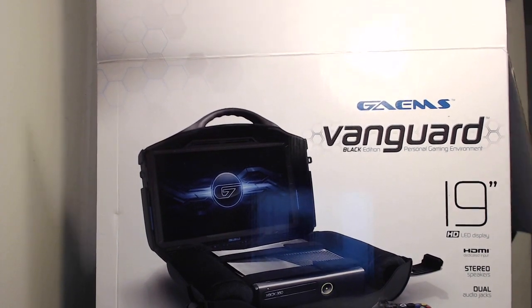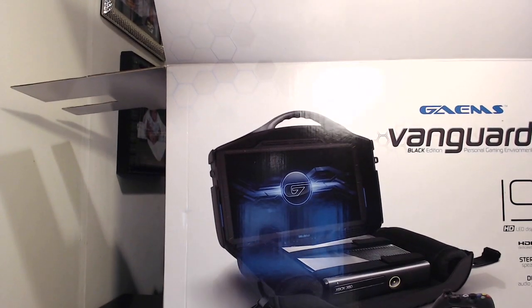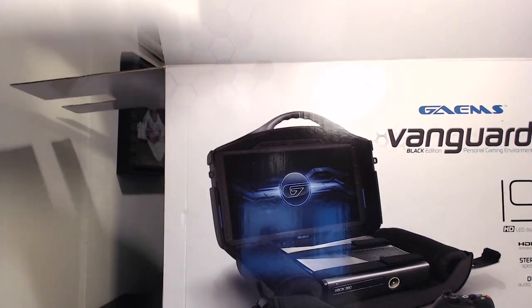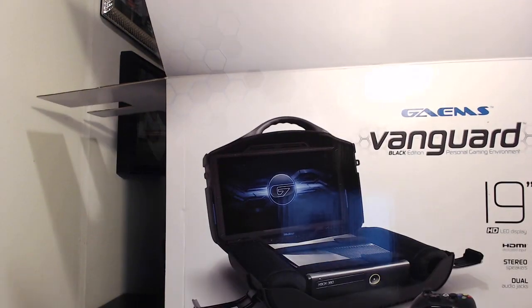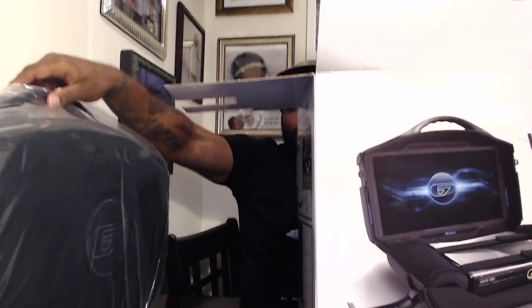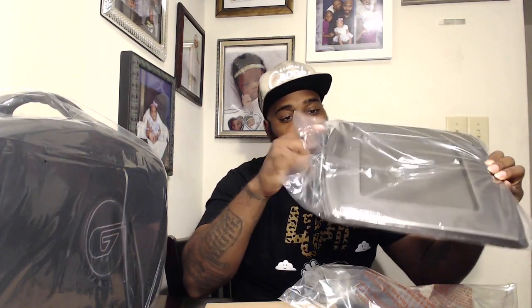The unboxing process is fairly easy — I don't even need a knife. I'll stand up for this, take out our little white piece of foam, take out the next piece, and take out the Vanguard. I'll just take all the pieces out right now. That's everything — the box is done. First thing I'm going to open is this little piece here, and it's in two plastics — which makes no sense.